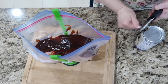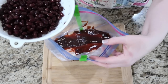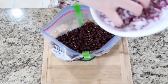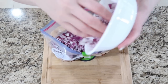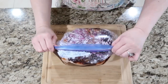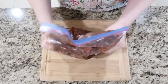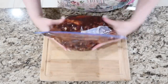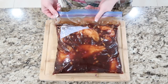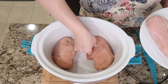Drain and rinse the black beans and add them to the bag, then add your chopped onion. Mix it all together in the Ziploc bag and get all the air out. When you're ready to serve, thaw in the fridge overnight then add to your slow cooker with a fourth cup to a half cup of water to thin out the sauce. Set on low for eight hours.